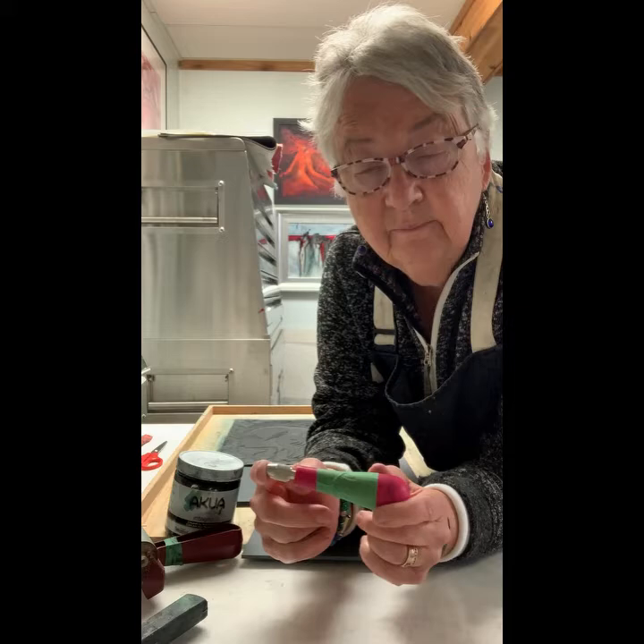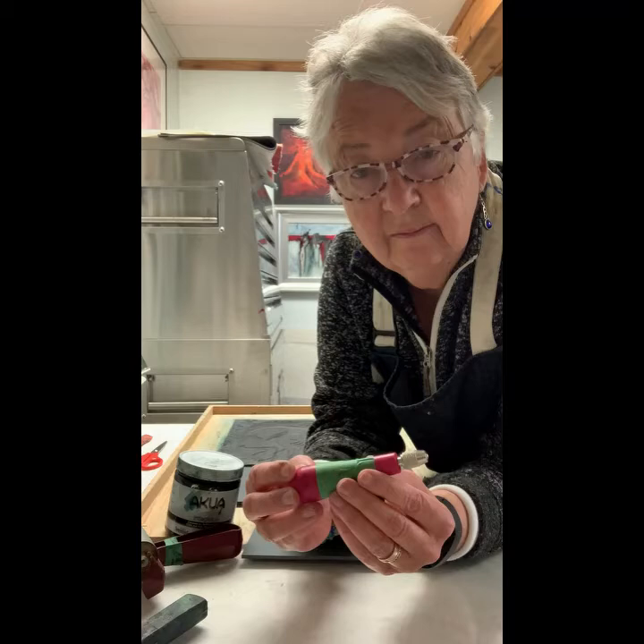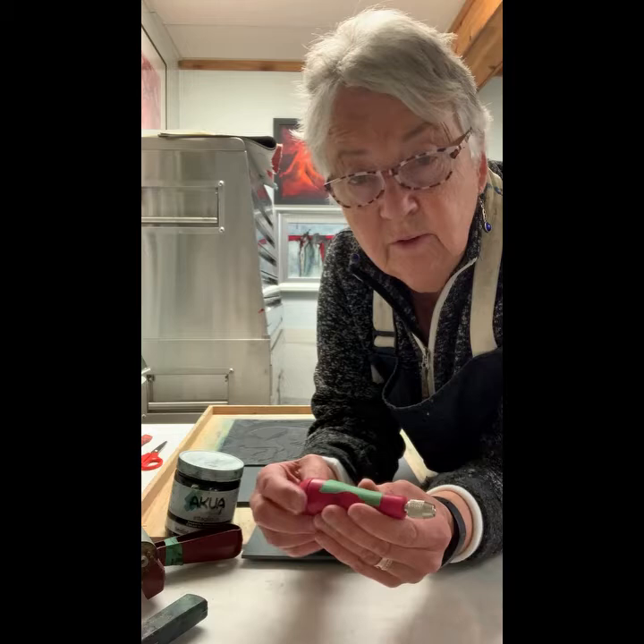First of all I'd like to show you the kind of tools I was using then. I use different tools now, but these are hand-pulled prints. They're not photocopied, they're not printed on any kind of machine — they're done all by hand, so I'll show you how to do that.